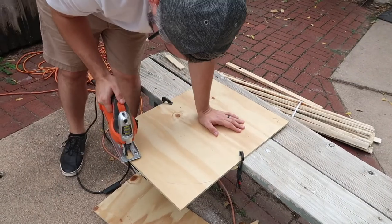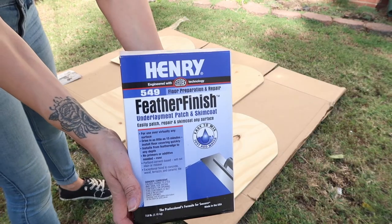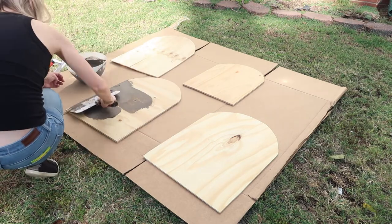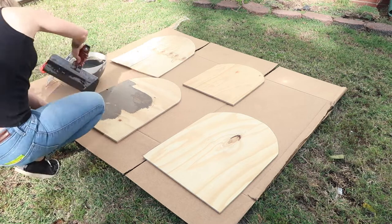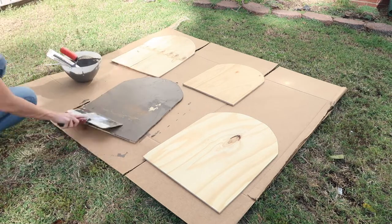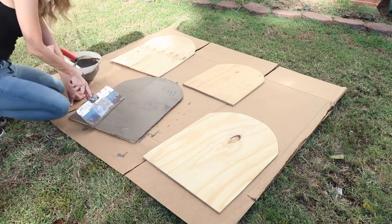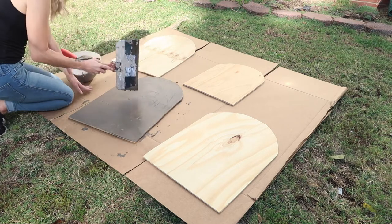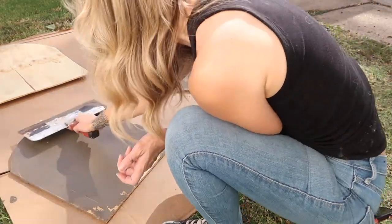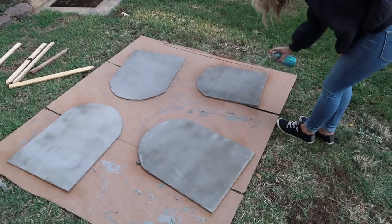Luke had this brilliant idea to use Henry's Feather Finish — it's a concrete skim coat product — over the tombstones. It looks like actual concrete, and we've used it on our sunroom floors, countertops, and now tombstones, so it's a staple in our house. I went ahead and did a coat of this; I had to play around with the mixing a little bit — the first one was tricky but I got better as I remixed. I did a full first coat and then a touch-up in some areas for a second coat, let it dry for about a day, and then applied polycrylic over top to seal it.